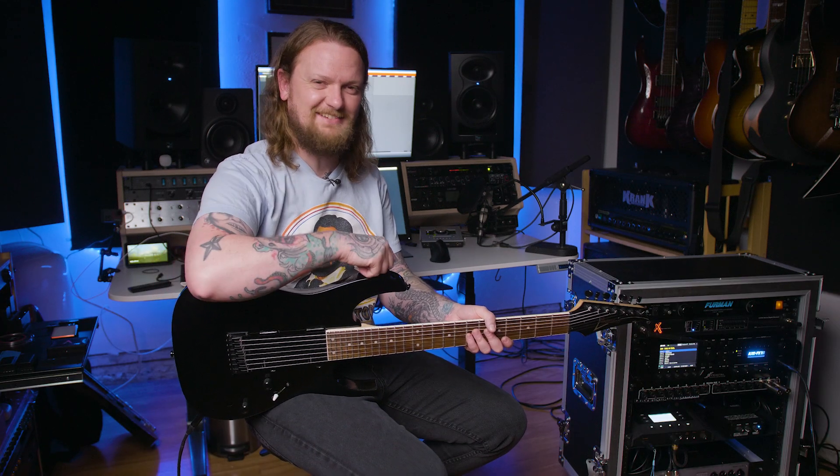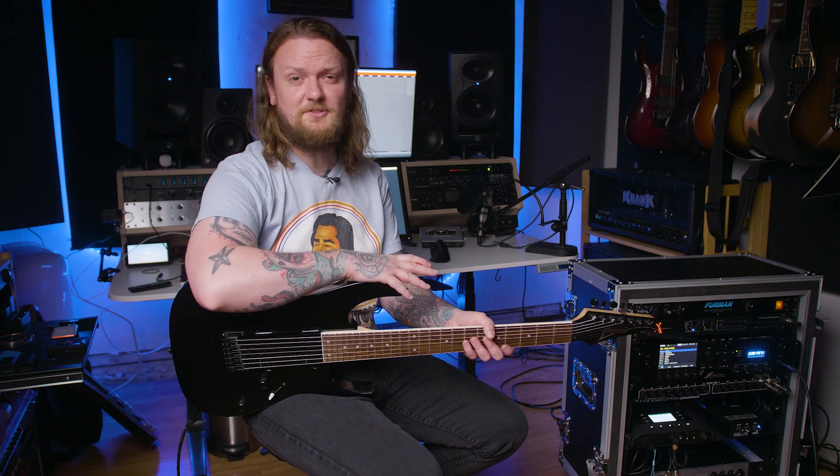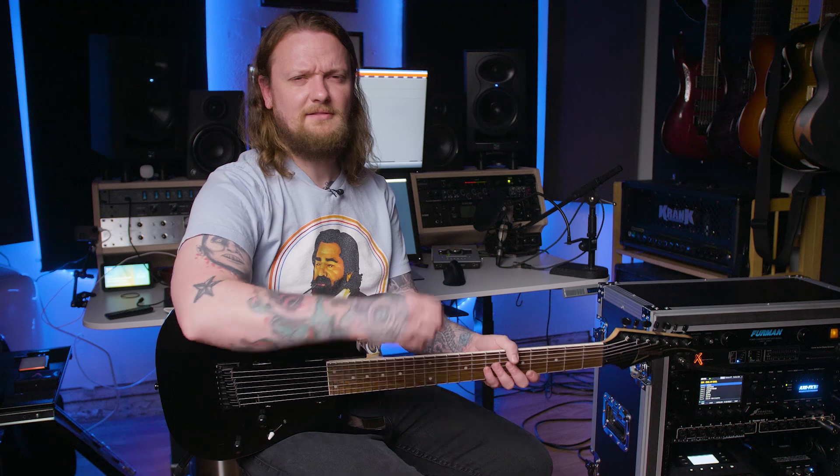Now that I've played through both sets of pickups, let's shoot them out in a mix. In this mix I had to play these riffs twice — once with the passive pickups that were in the guitar, and then once with the Fishman Fluence pickups — so there is going to be some variation, but we're running them through the same signal chain just to see how much of a difference they really make in your overall tone. Let's get over to the demo.